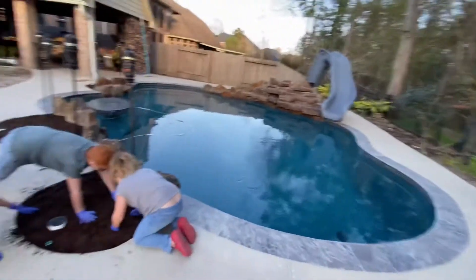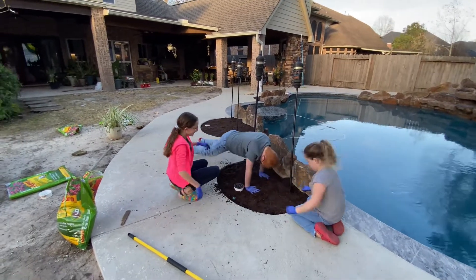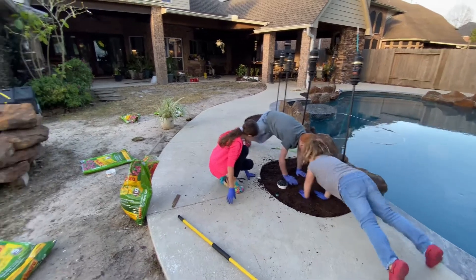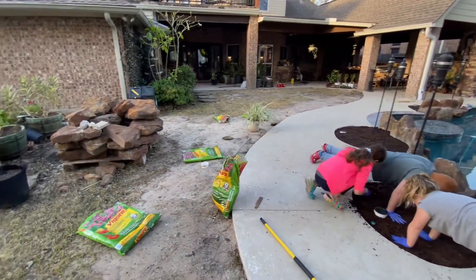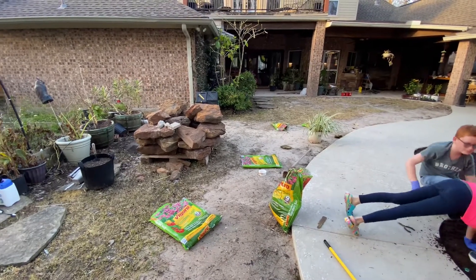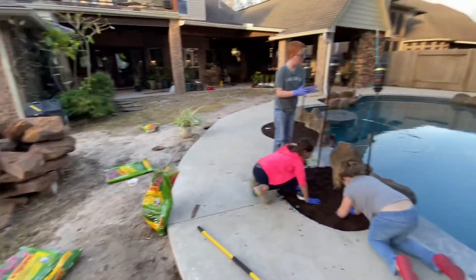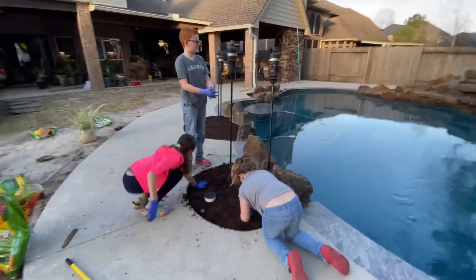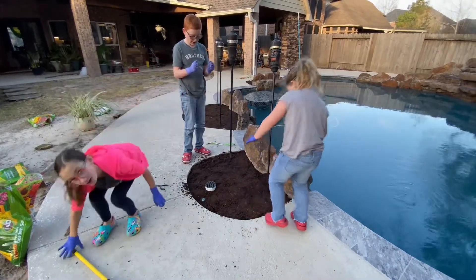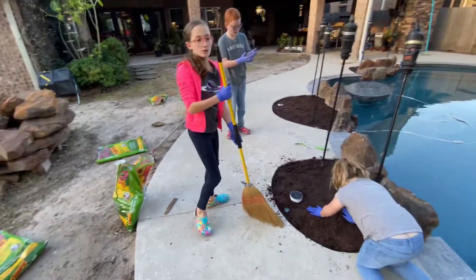Once we do that we'll kind of clean up. We are still looking into getting the grass — I need to figure out if we should do it right now or wait until closer to March after the possibility of freezes. All right, done. Now we have to sweep it up.